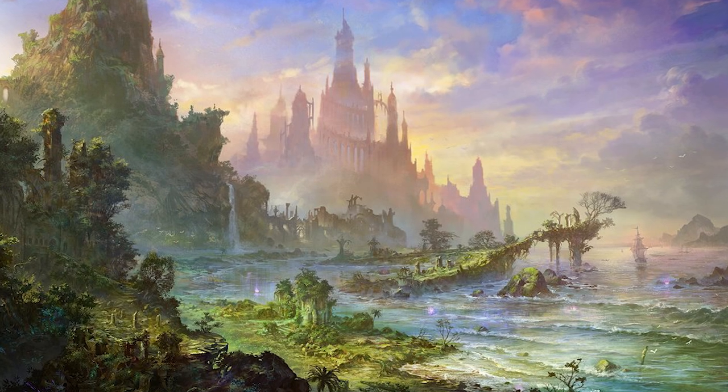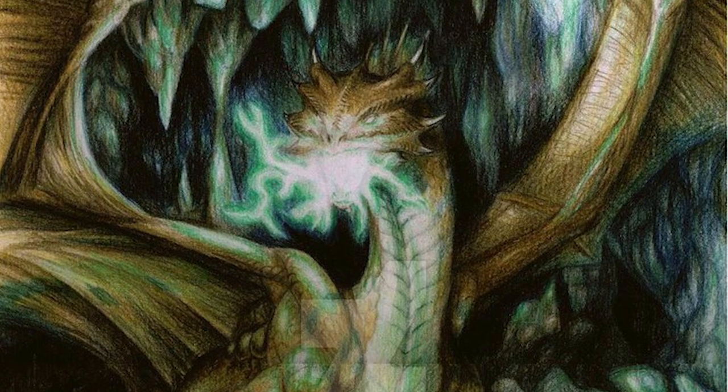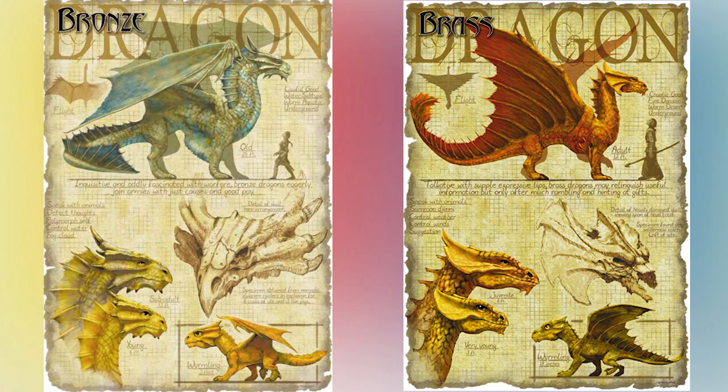Bronze dragons are coastal dragons. In fact, they are the aquatic variant of dragons. They have webbed feet and claws. Their wings are designed from the skeleton to work similarly to fins, which allows them to swim fast. They can breathe underwater indefinitely. And their breath weapon is electrical, which works perfectly well under the water. Much like in our last video where we covered the brass dragon, we should probably hit on some of the physical differences that the two types of dragons have, because they do look similar.